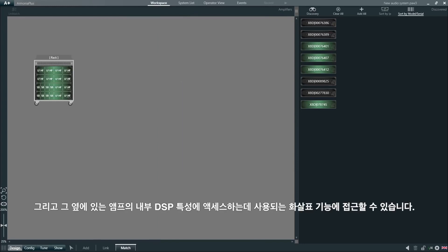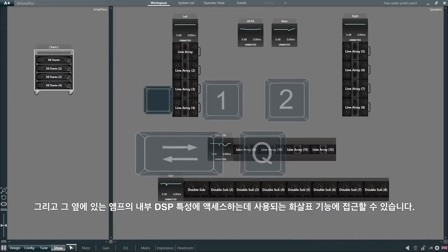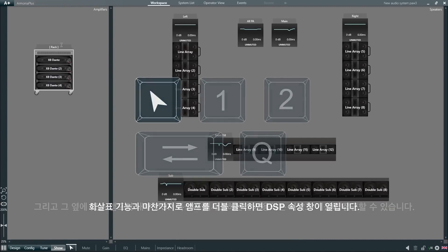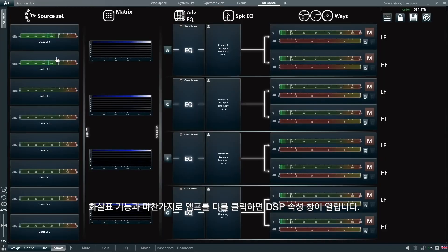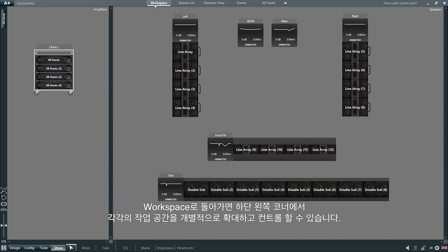With the key next to 1, we can access the arrow function, which is used to access the internal DSP properties of the amplifier. Just select the arrow function and double-click any amplifier, and the DSP properties window will open.